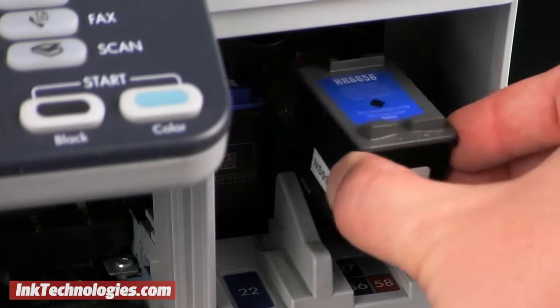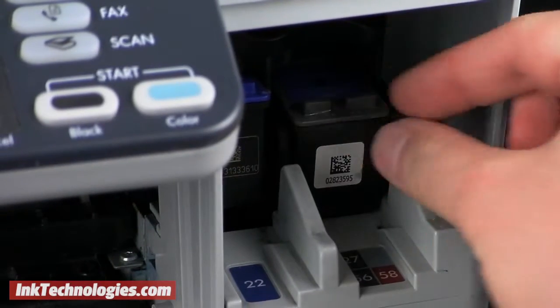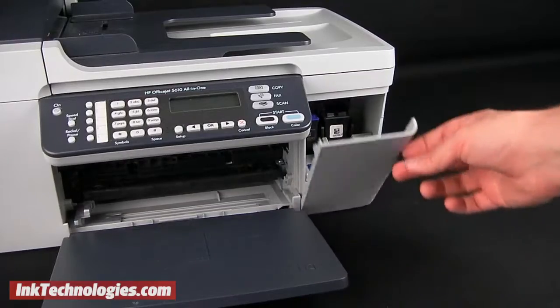Align the new 5608 cartridge and slide it backward to lock it into place. You may need to apply more pressure until you feel it tilt upward and lock. Finish by closing the access panel.